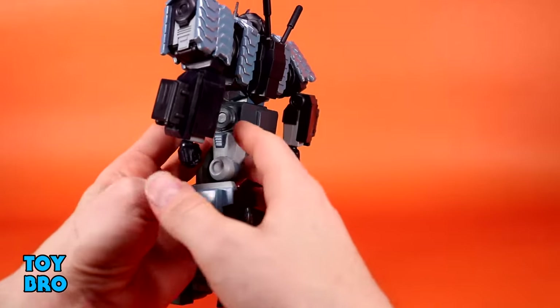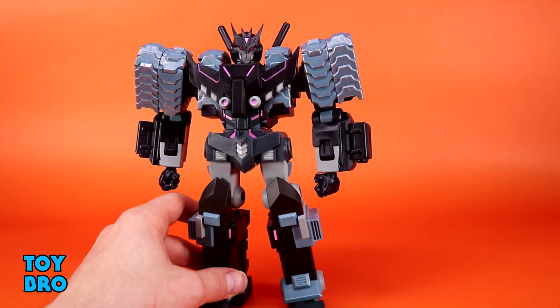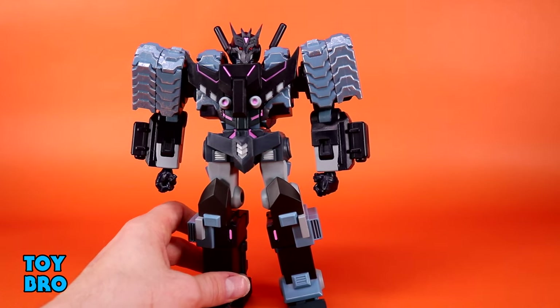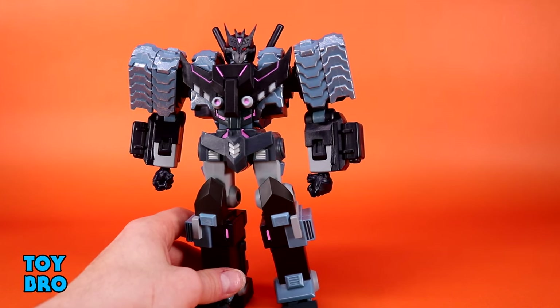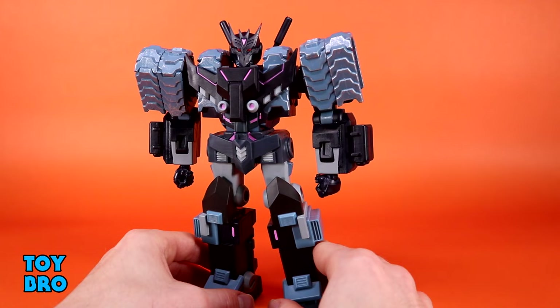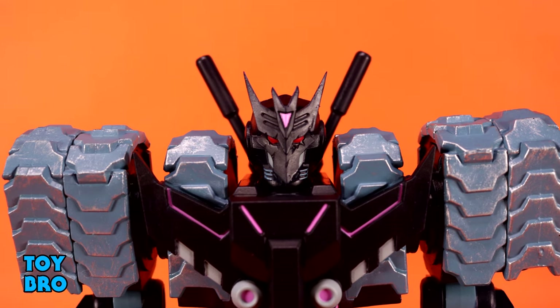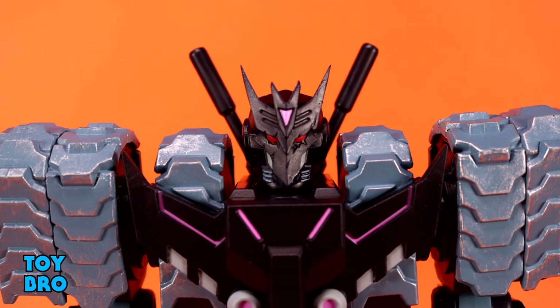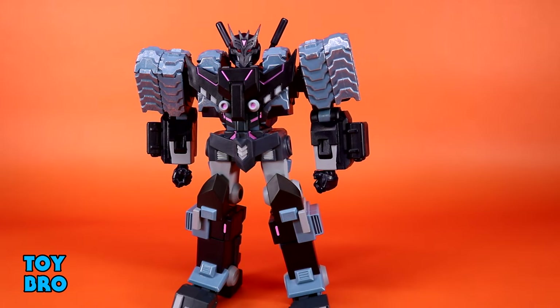He does look a lot more menacing than essentially every other figure in this wave or this line so far, which is going to make him stand out. He gets more paint and seems to get more detail as well — he definitely looks busier than other figures, but not in a negative sense, just by design. I love the chest plates with that hot pink fuchsia color up there, and the head sculpt is just evil. He looks very gnarly — a very angular face plate, red eyes, and pink accents that belie a very sinister looking figure.